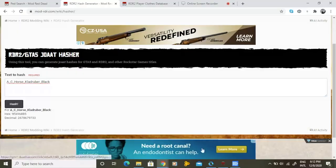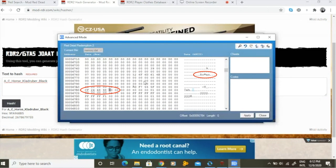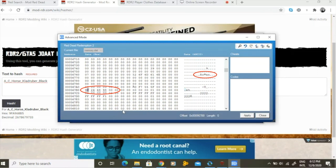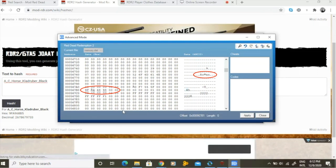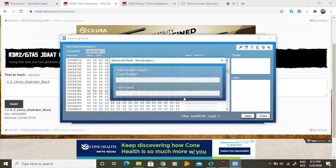Once the online model tag is hashed, we need to go back to save wizard. By using the search engine, you will find two hex codes for your swap horse. The one you're going to replace is the one that is attached to your horse's name. So for this case, my horse's name is Roman, so I want to replace the code that is attached to his name. With the code swapped, all that's left to do is press apply.